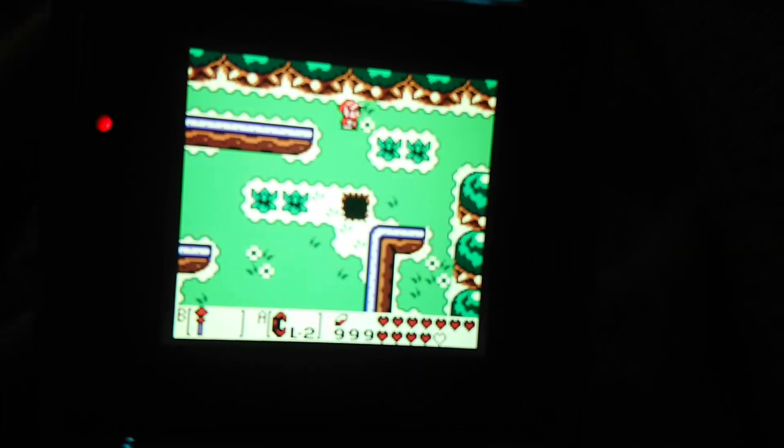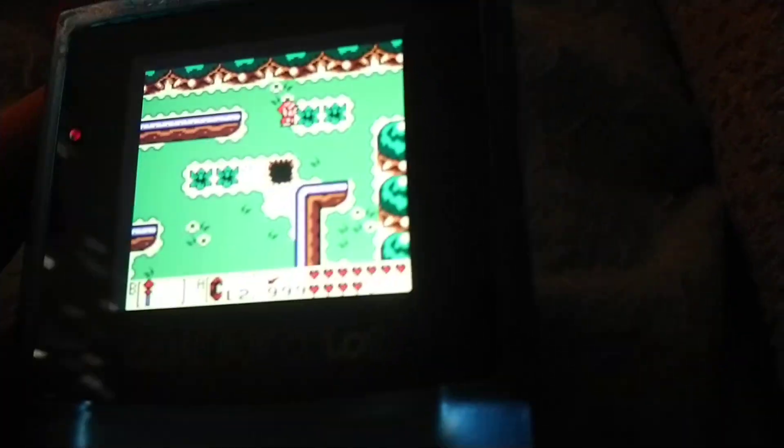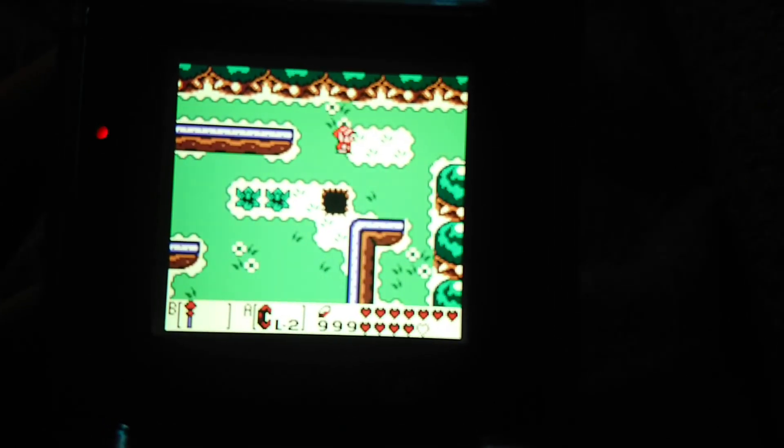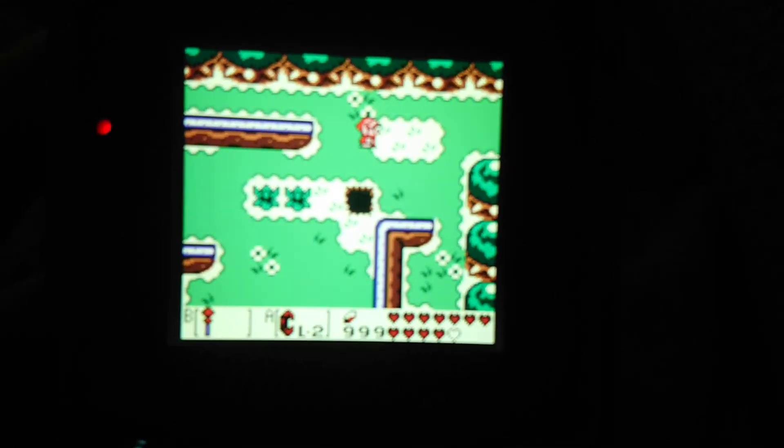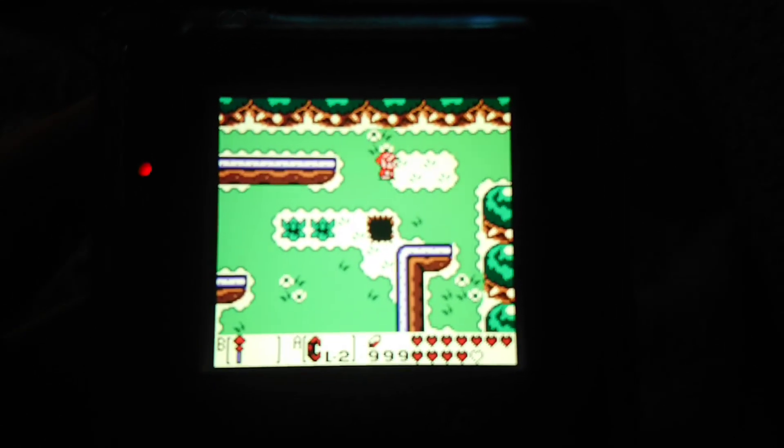Because I wanted to make sure I had the exact right board to avoid that squiggle on the right. Very few games have that problem — Link's Awakening is one of them, I believe Shantae was another, and Pokémon Crystal? Pretty sure — I'm not 100% sure on that one.